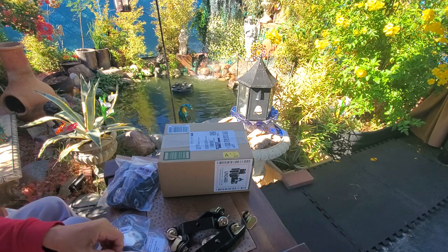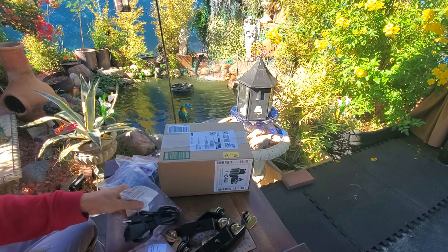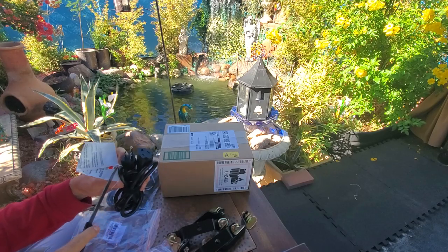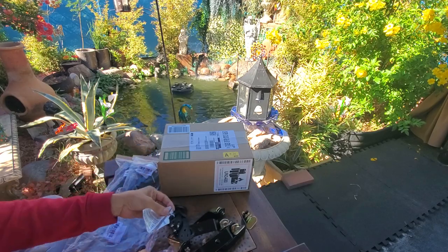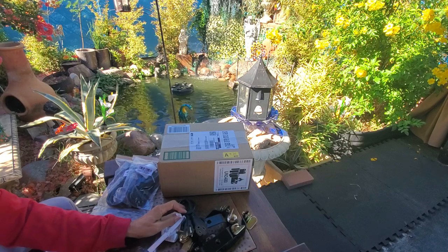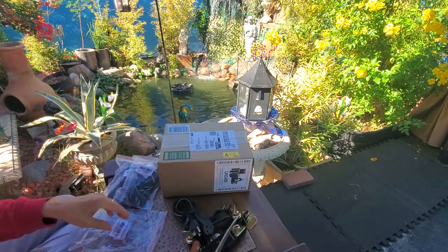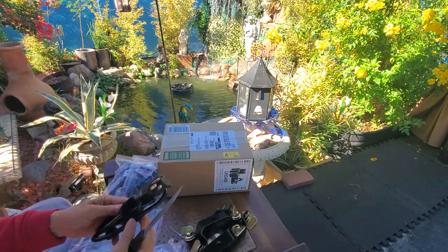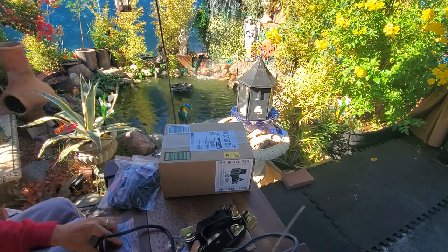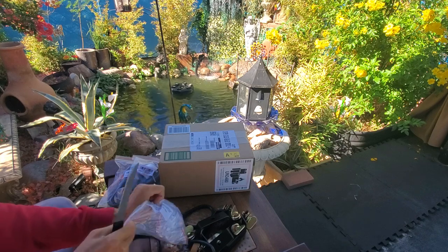We have so many extension cords. I don't know when we'll stop buying extension cords. But this year we try to invest in all the beautiful lighting. So we're thinking of opening another business for lighting rental. Just a thought.